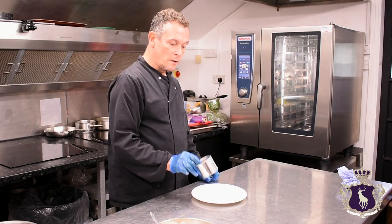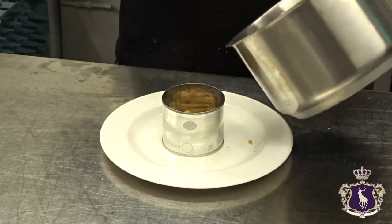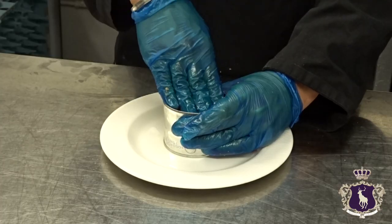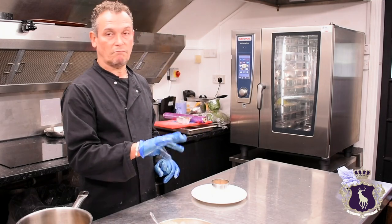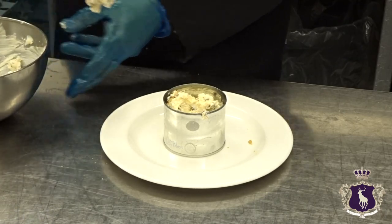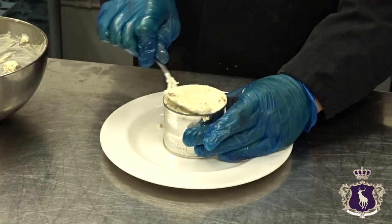To plate the cheesecake up, just put your ring in the centre. Add your biscuit crumble mix and put it in the middle, packing it down as hard as you can so that when you lift the ring up it doesn't come apart. Then you can leave that in the fridge to set for 10–20 minutes, or you can add the cream cheese mix now, which we're going to do. Put the cream cheese mix in, making sure there are no air pockets, and keep scraping until you've got a flat surface.